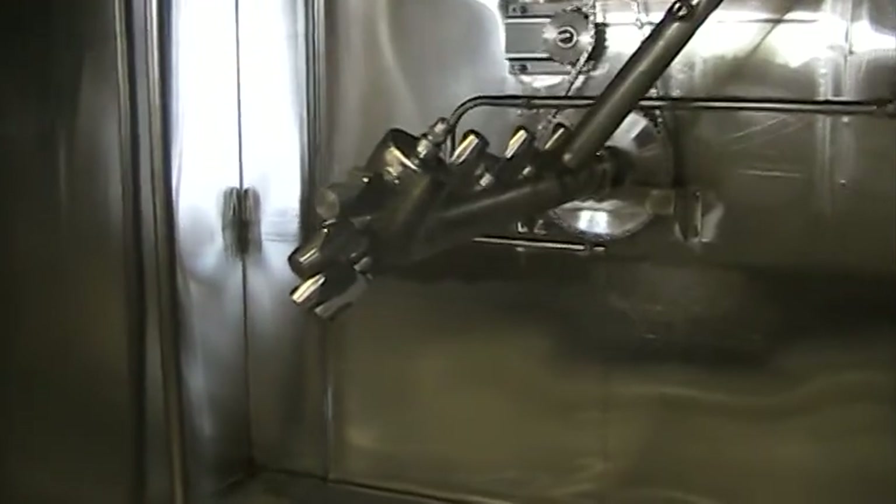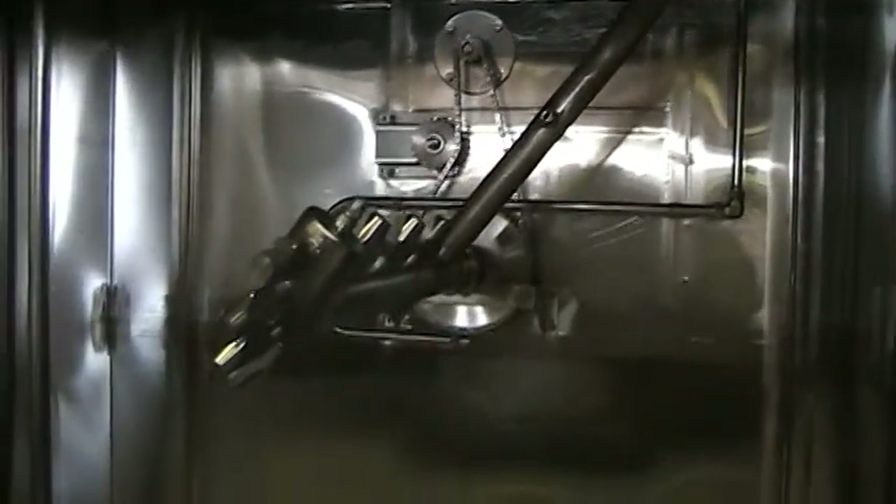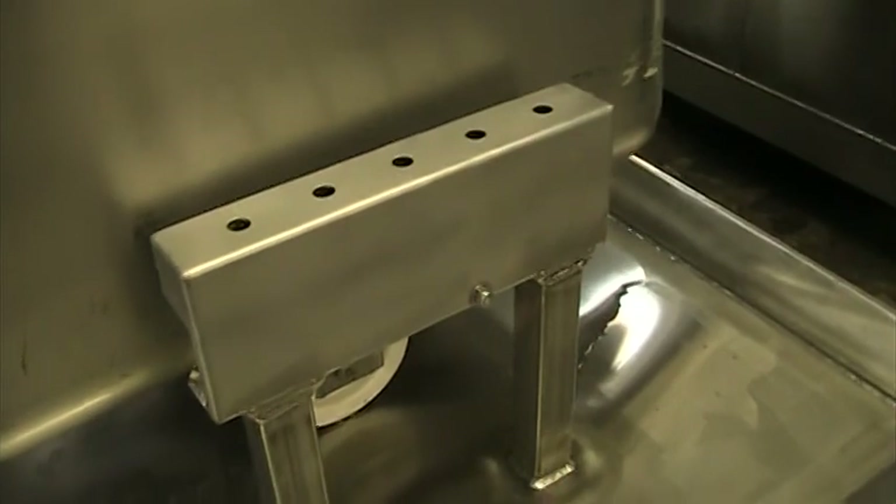The machine is designed to clean the inside and the outside of the containers by a chain-driven rotating spray manifold fitted with stainless steel jets. When the door is closed, the containers are positioned at an angle slightly greater than 90 degrees for proper draining due to a specially designed hold-down system on the door.